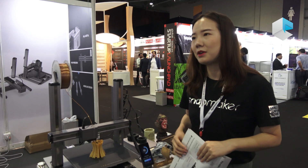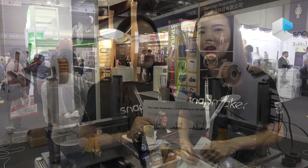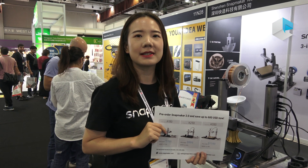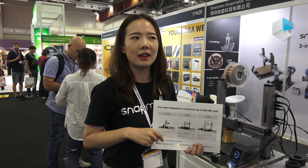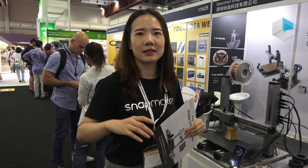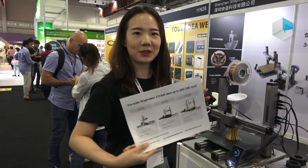We released Snapmaker 2 on Kickstarter in May and raised $7.8 million from over 7,000 backers in that campaign — so thanks to our backers. Now we are running a pre-order campaign on our website, so users can order directly from there. We offer the best discount if you order now, so don't miss it out.